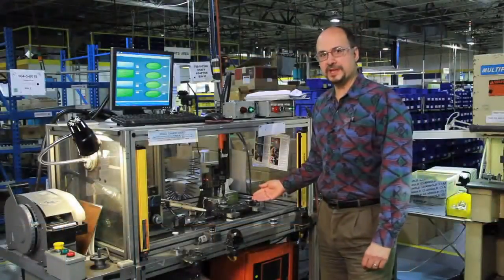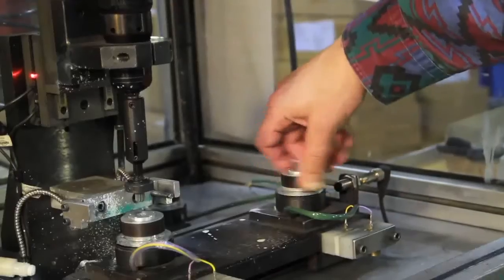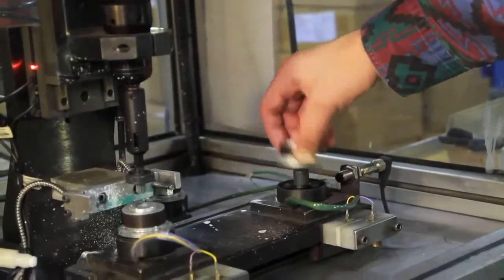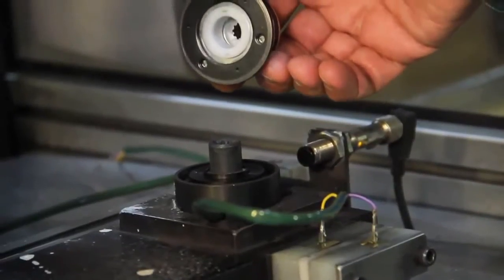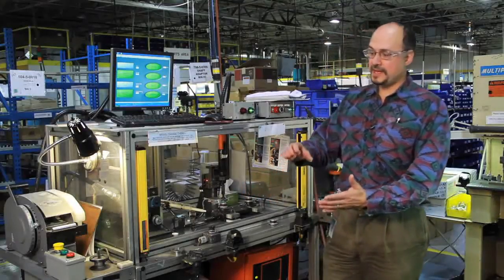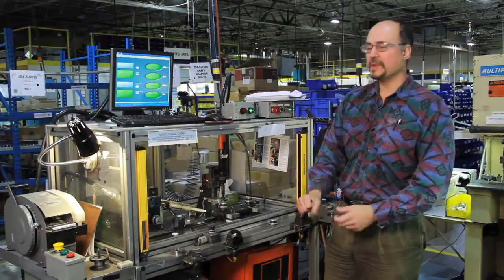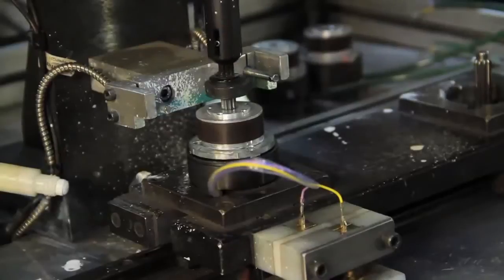The friction clutch is used in this application versus the other technology we have, which is a wrap spring clutch. This clutch is used in what we call a power lift gate. This is friction technology — it will turn in both directions. On your power lift gate, you will need to open and close the tailgate in both directions. The wrap spring is only capable of turning in one direction.